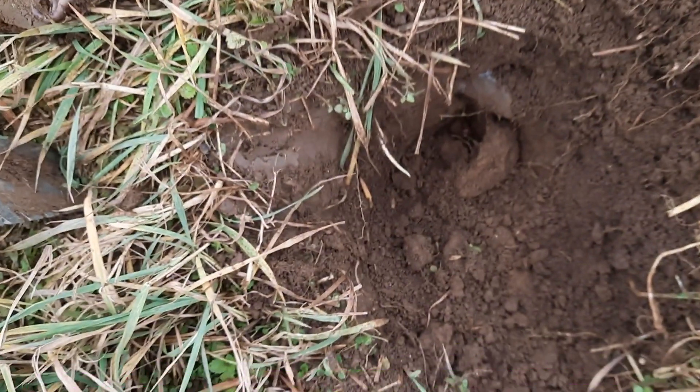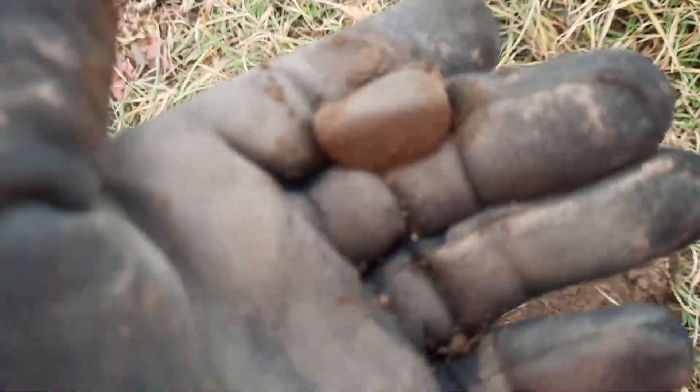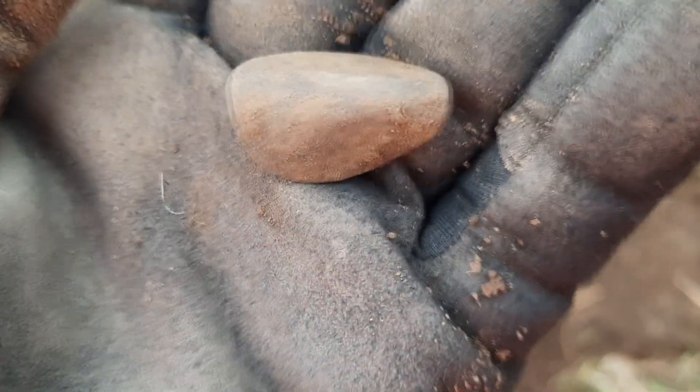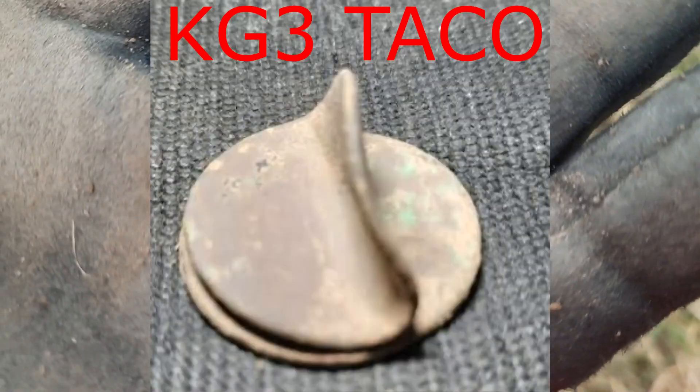Well, this thing was deep — and I mean deep — and it looks to be another bent, taco'd button. I mean, it could be a coin, I guess, but I don't know. It's starting to remind me of a coin now. We'll see, guys. All right, cheers.